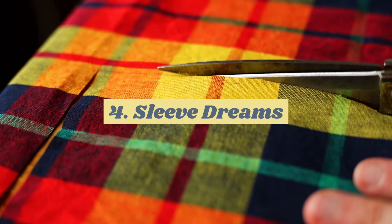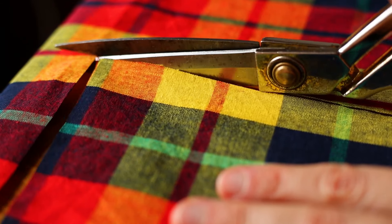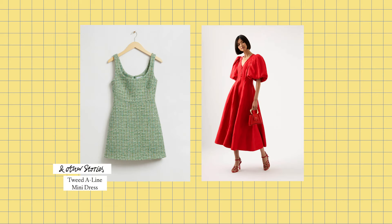My mom gave me this beautiful madras fabric a couple of years ago, and I wanted to use it for a design that would be both chic and cool, so I decided to make a simple A-line dress but with some huge dramatic puff sleeves.